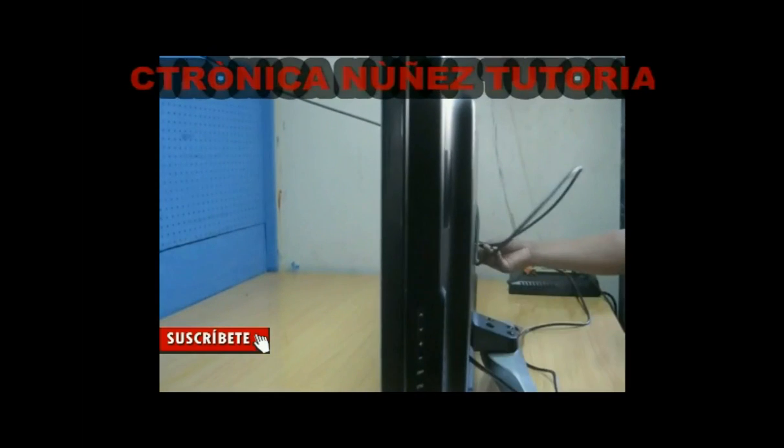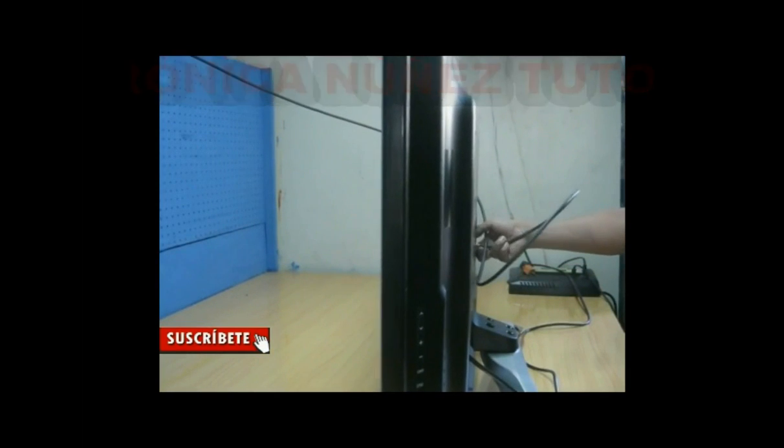Ok, let's disarm it to observe what is causing the breakdown.